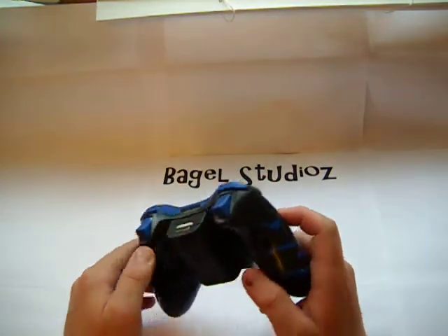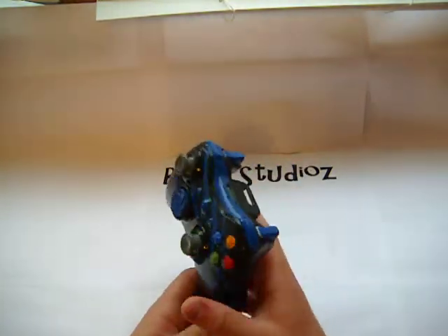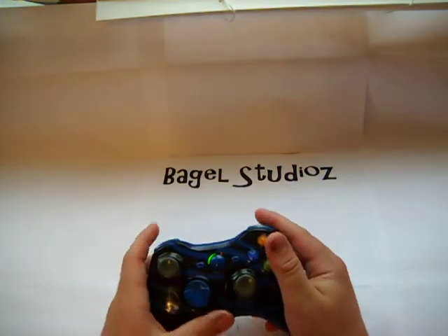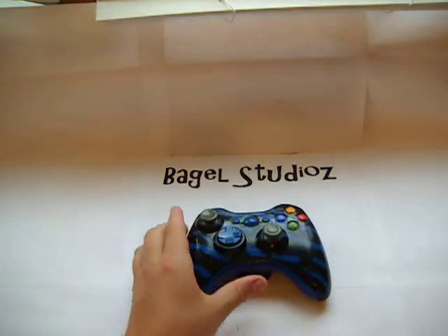Remember, every single controller — you do not have to come pick up. We send them to you. Everything works, it's functional, and really great controllers pretty much.